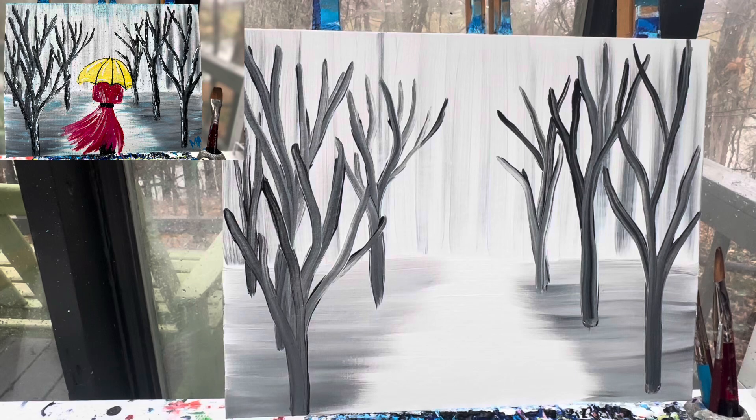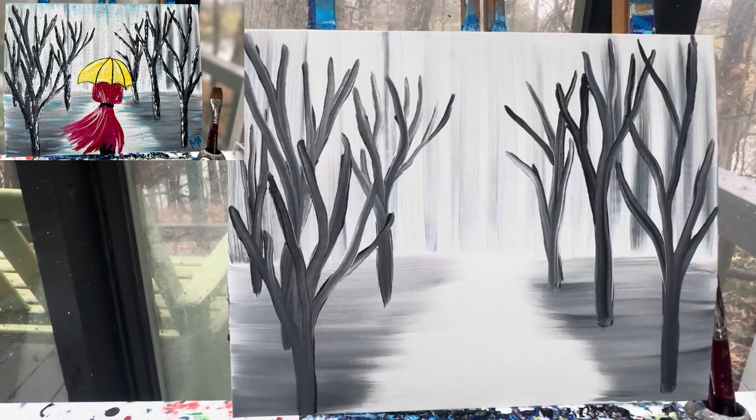We're gonna let this background dry and when we come back in, we're gonna add our girl, some highlights, and all that rain. Now that the background's dry, we're gonna start laying out some highlights, some colors, and of course, our girl.